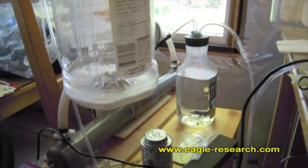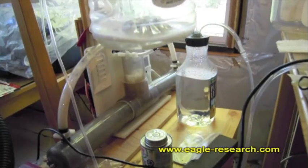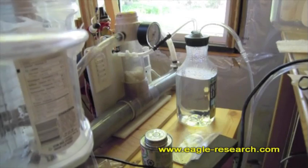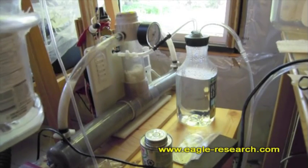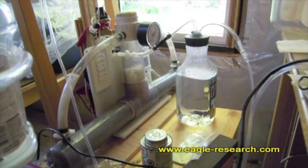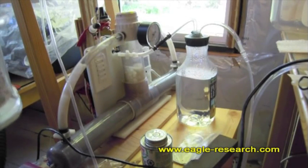I just wanted to show how the foam is getting collected in the jar. I'll give it a pause here while we build up some more foam. It does seem that the impurities are the thing that foams the most, so as you suck out the foam you are also sucking out the impurities — it's kind of nice that way.